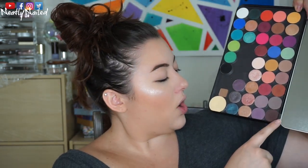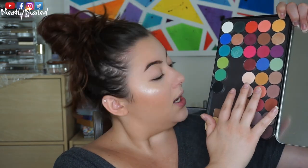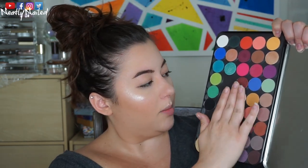Alright, so these are my collection of little magnetic single shadows. These are by Colourpop — these ones right here up until this row. I have already swatched these for you guys.